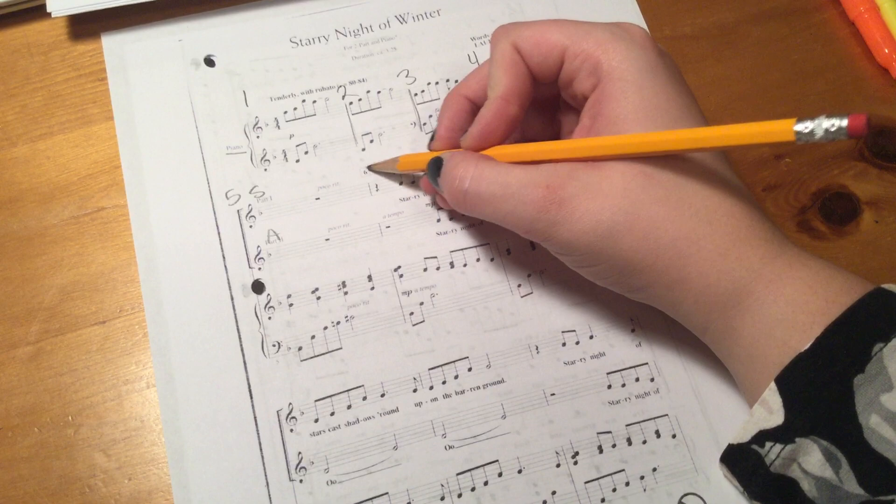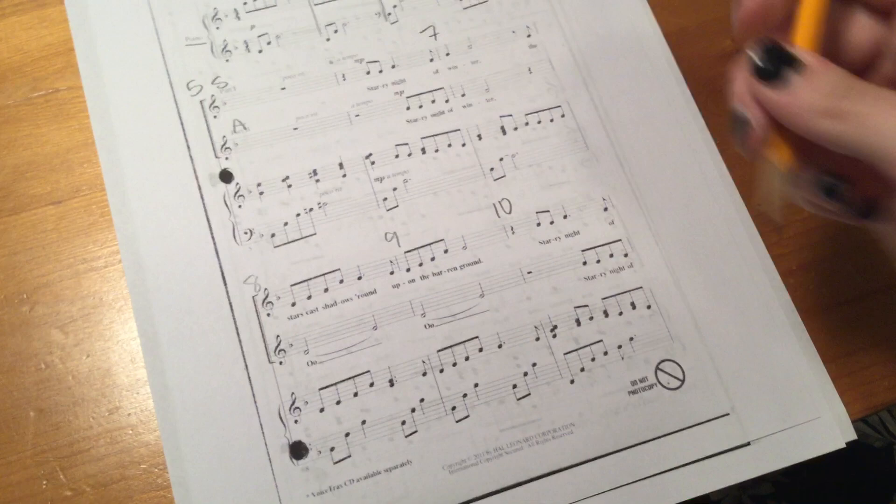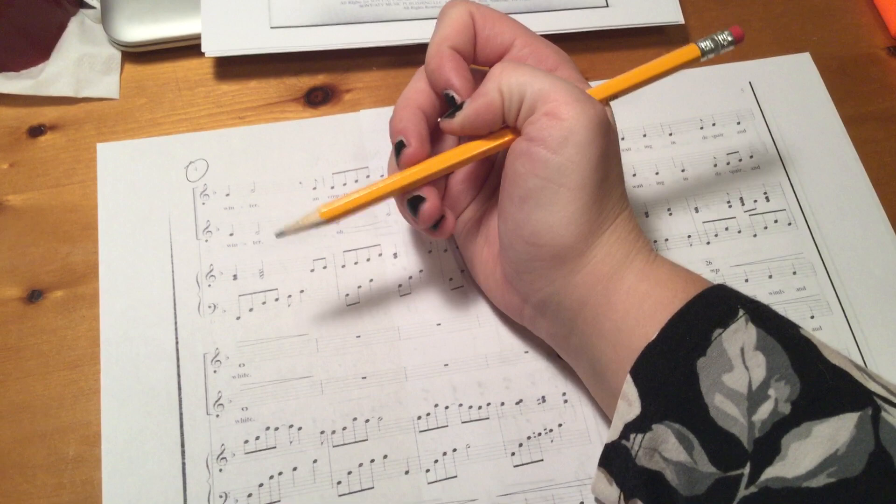That is measure five. Then you have these little helper measure guides, so that's six — it's already labeled — seven, I go to my next bold bracket, eight, nine, and ten. I want you to go through the whole thing, numbering the measures for each page. Make sure you circle the page number at the top, and you're always looking for that bold bracket when labeling.